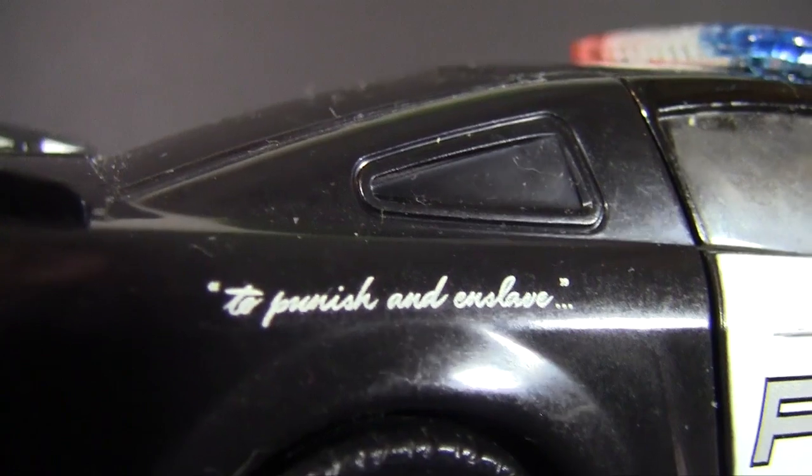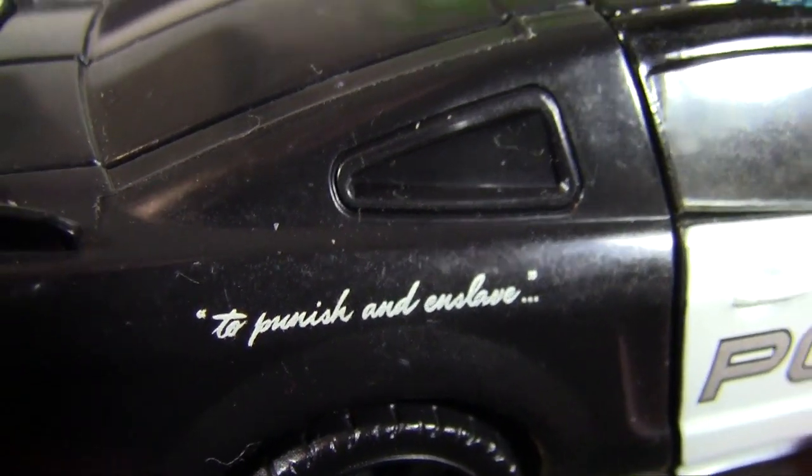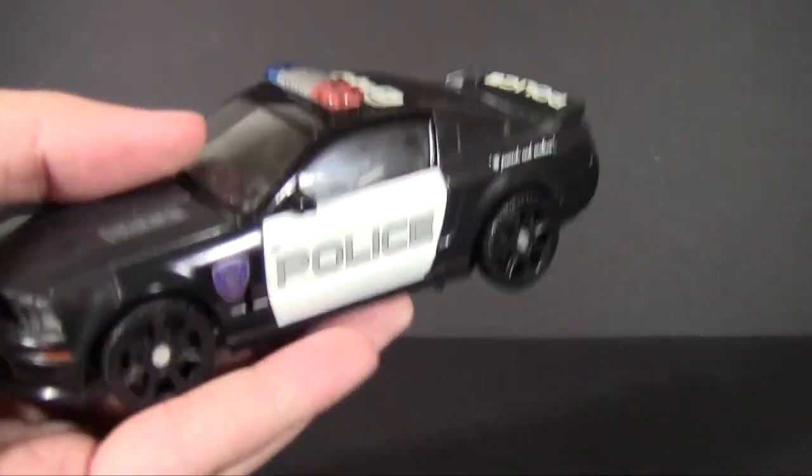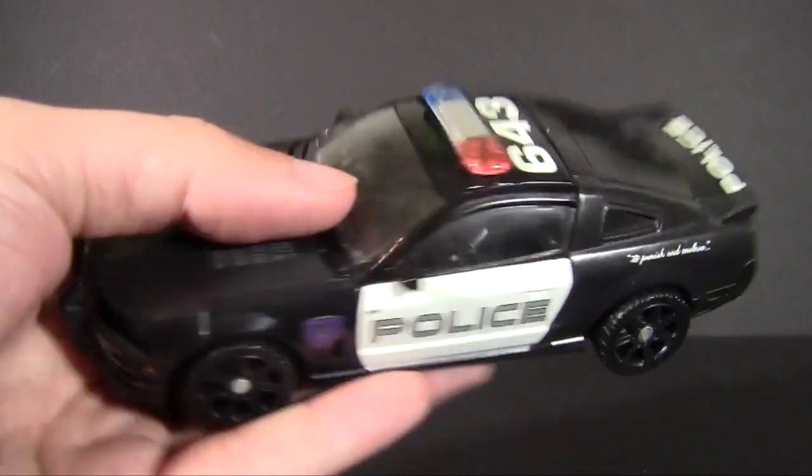Tampographed on his logo: 'to punish and enslave.' That was such a cool thing. I think that alone is what gave him all the character that we needed to get from the evil cop car.